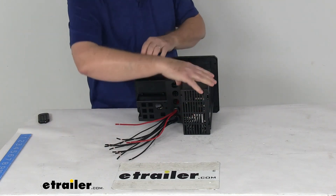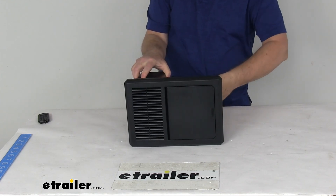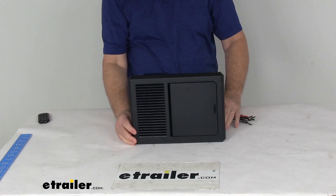That should do it for the review on the Progressive Dynamics 4000 Series 45 Amp Intellipower Converter with the Charge Wizard and AC-DC panel.